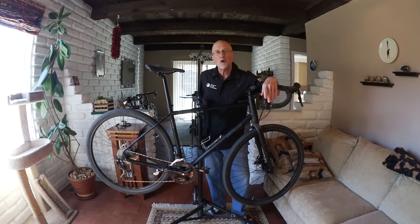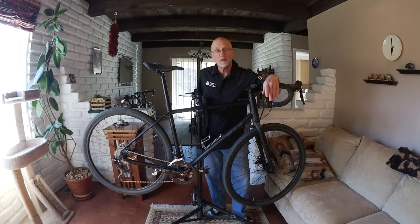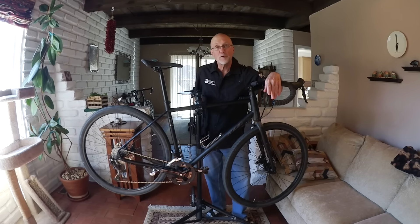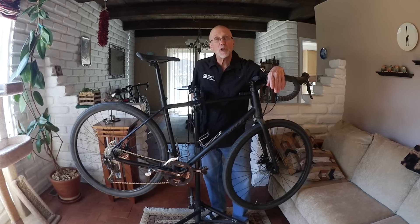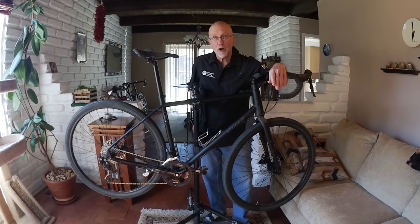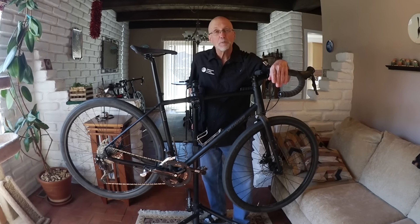Hey there, adventure cyclists. Patrick O'Grady here with Quick Spin Adventure Cyclists, looking at a bike review in progress. Today's Quick Spin will zoom in on the Specialized Sequoia, a bike that dropped out of the line in 2008.